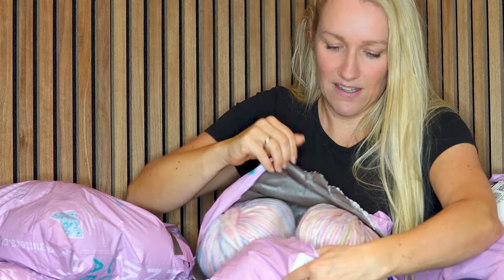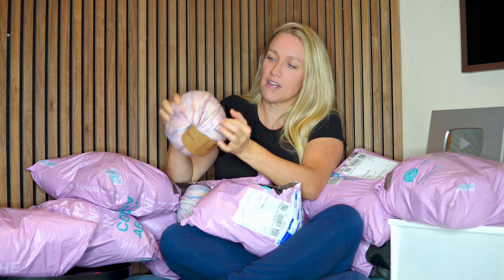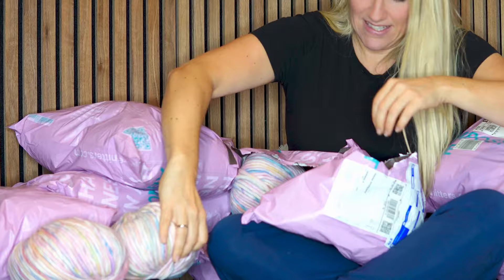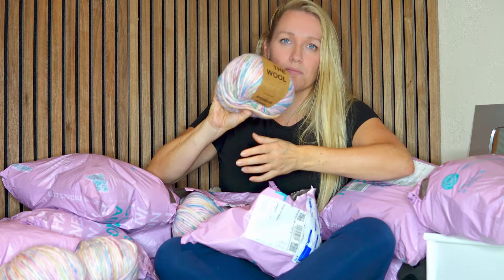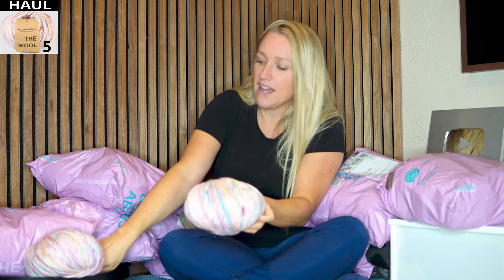This is pretty big yarn. It's called The Wool — this one — and this is the thickest one I bought. I believe this is Unicorn, and this was my favorite, so it's nice that it was the first one I opened. You can see there's 200 grams of yarn in one skein, and there are five right here. This is 100% wool and it's Peruvian wool.